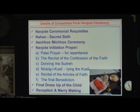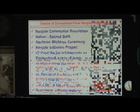This is done by the Parsis. The Naujot initiation proper includes: Patheit, which is the repentance prayer; confession of the faith; recital; donning the Sadra on the child; tying the Kusti by the mobed; recital of articles of faith — Jahasameyavangamajdha, majdha yasnamami — then the final benediction, tandurasthi, followed by the final dress-up of the child and reception and merry-making, for which most of the Parsis come anyway, but not for the prayers and not the Naujot ceremony itself.